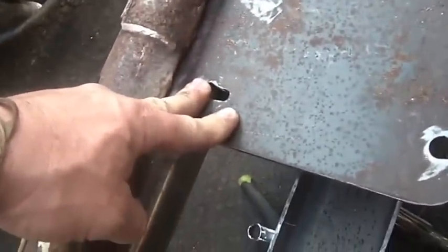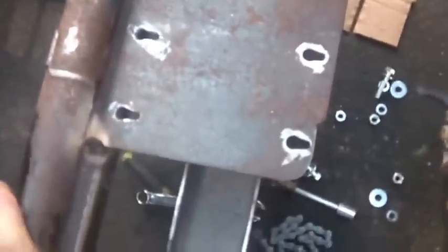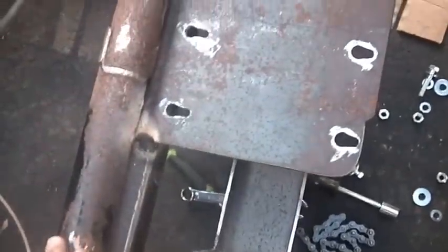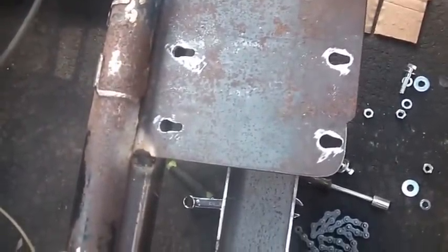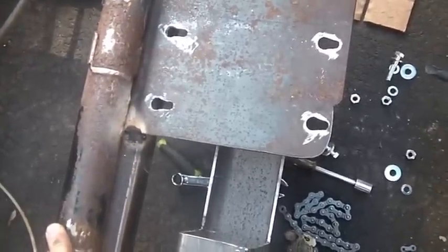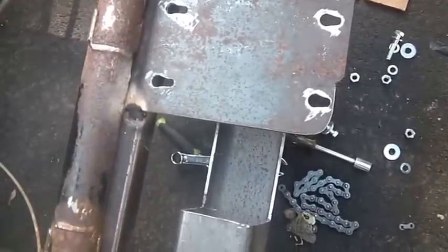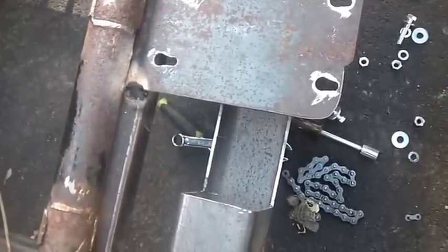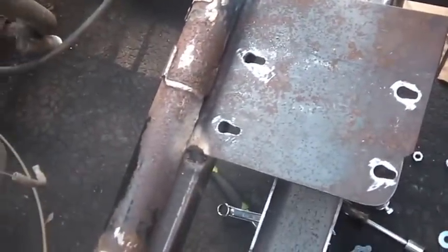With the engine all the way back it's here, and then I can slide it forward for adjusting the chain tension. Yeah, probably the best thing to do, quite honestly, for fitting the rest of this is to pull the entire frame out one last time.